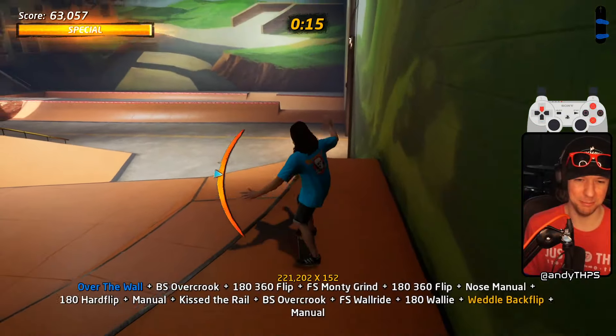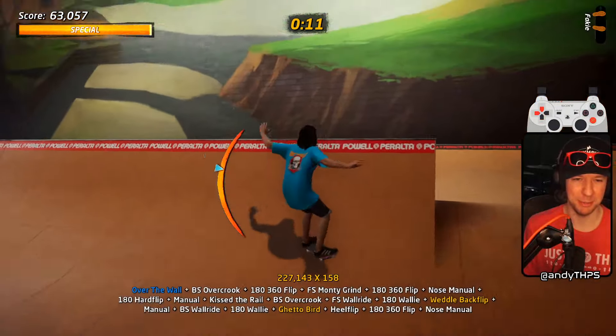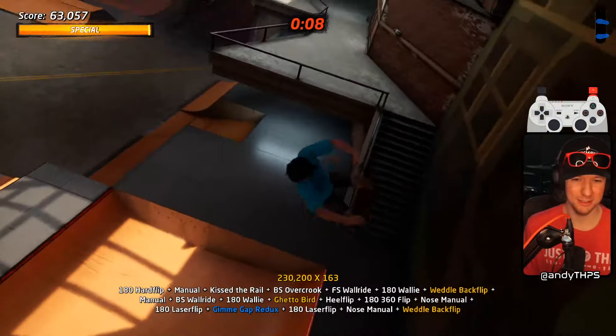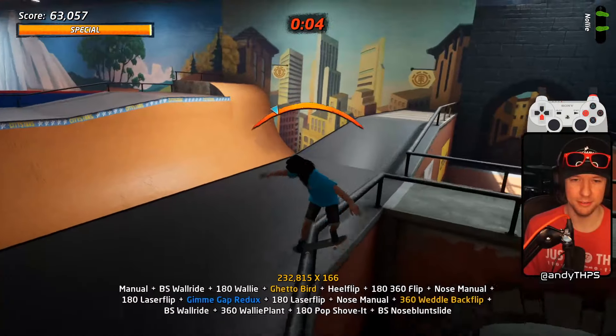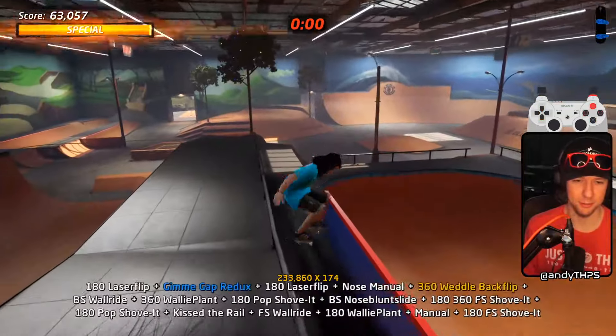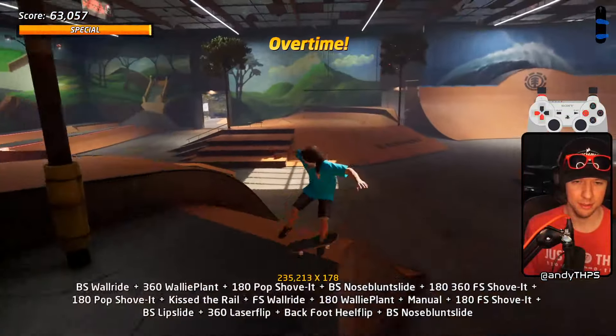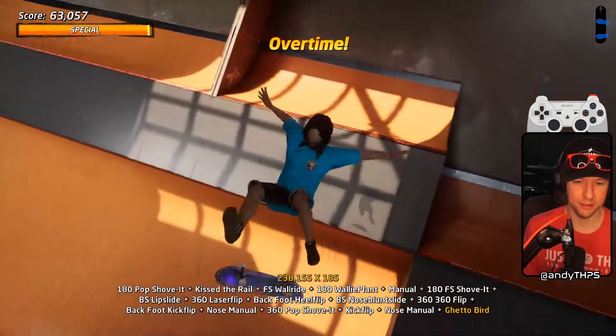Oh hey — improv, by the way. Okay, let's get back on track. Let's see if we can do another lap or so. All right, jumping straight up to this rail. Straight on this guy. Wally plant as usual. All right, nice. Not too shabby.